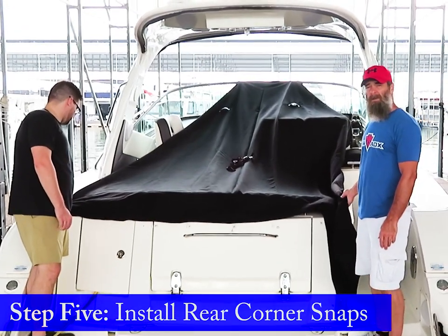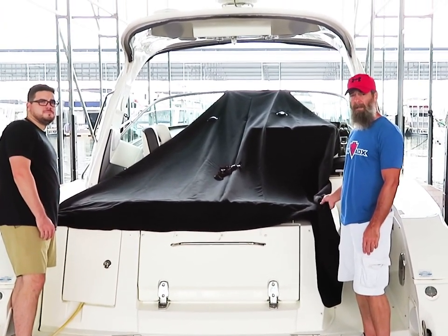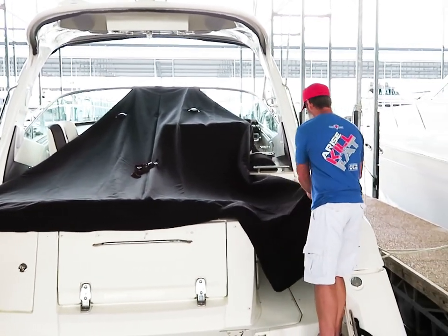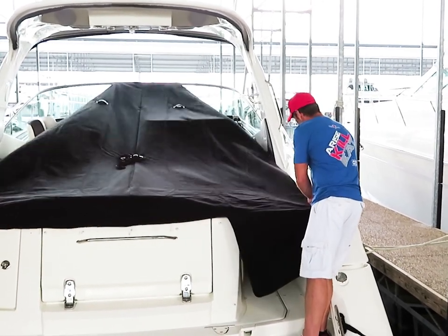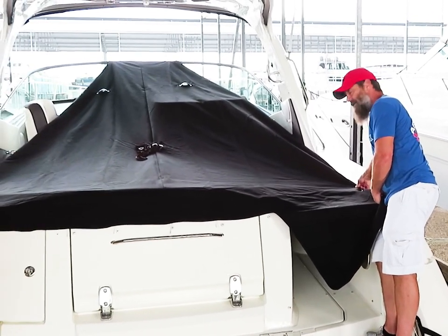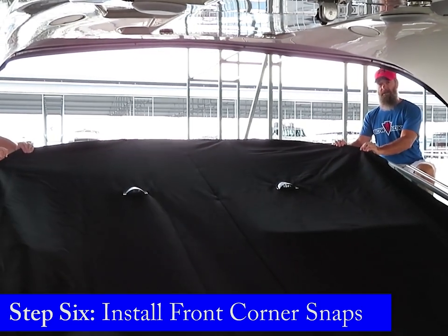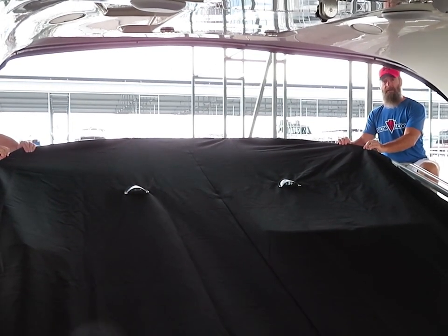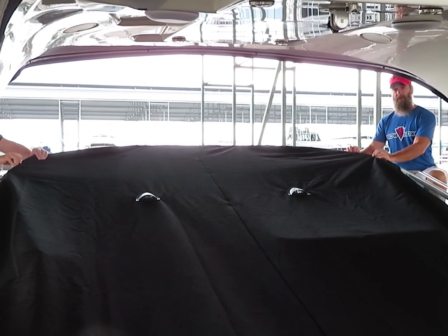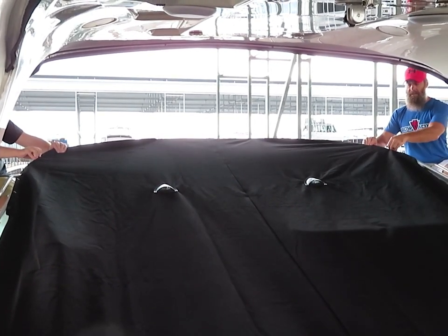In order to install the rear corners, it's helpful to have an additional person. This way you can make sure you keep the cover centered and not pull too far to one side. Go to the rear corners, pulling back at a diagonal from the front center, and attach those. This is where an additional person is helpful, keeping your front cover centered side to side. Once you have it held in place, take your white grease pencil, mark the center of the stud onto your canvas, install your snaps, and attach to your windshield.